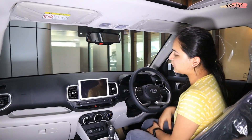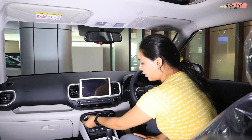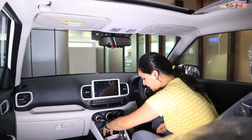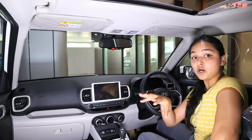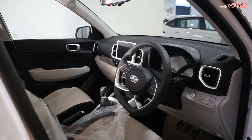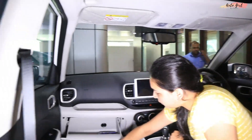If I talk about the infotainment system, you get an 8-inch infotainment screen. In the 1.2 litre petrol SX variant you get BlueLink connected car features; in diesel it is not offered in this SX variant. You also get the AC controls with a display, a 12V socket, USB port, and C-type port. Wireless charging is also available. There is a cup holder, armrest, and a cooling glove box in the SX variant.